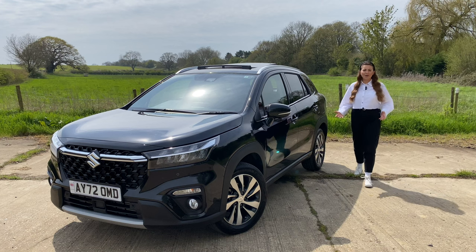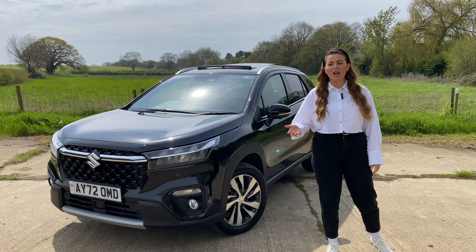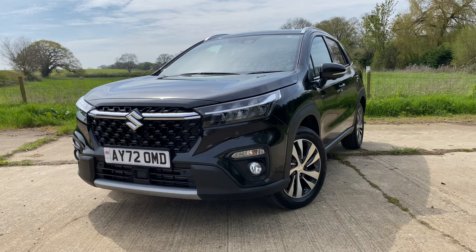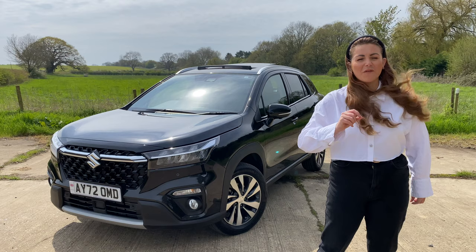If you're in the market for a new SUV, you're pretty much spoiled for choice. But what if you also need that SUV to be four-wheel drive capable? Well, then it becomes a little bit more of a narrower search. But regardless of whether you need a car to be four-wheel drive or not, the Suzuki S-Cross offers seriously impressive value for money within this segment. And in today's video, I'm going to tell you exactly why I think it's the unsung hero of the SUV world. So if that sounds good, then please do keep watching.